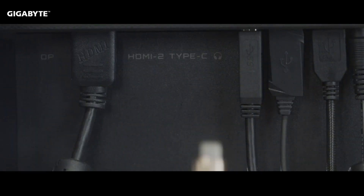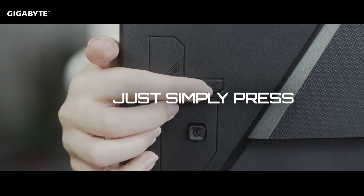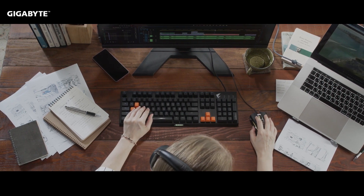All you have to do is connect your device with a USB Type-C cable. Then click the exclusive KVM switch on the backside of the monitor. That's it! Now you can enjoy seamless switching between two devices.